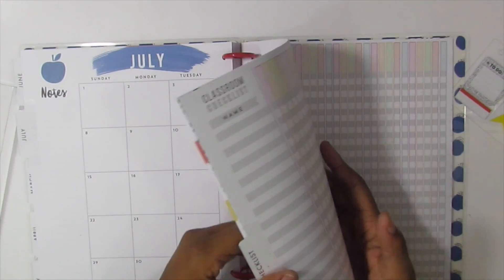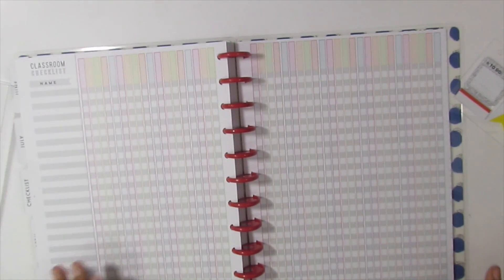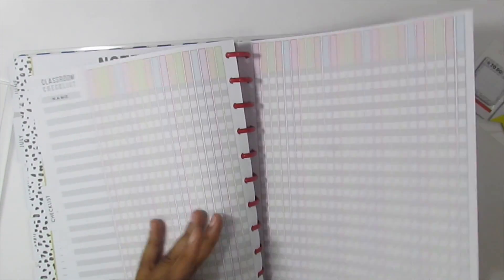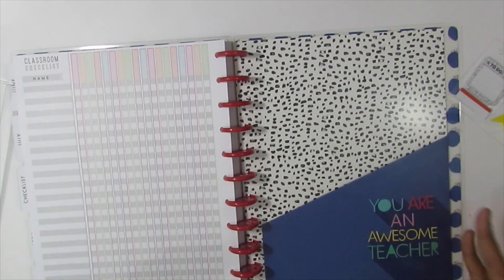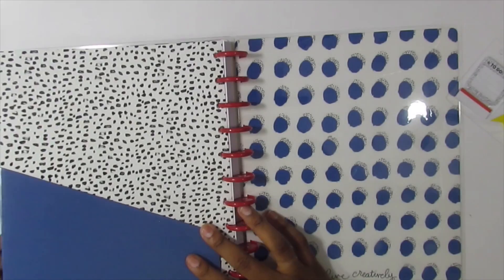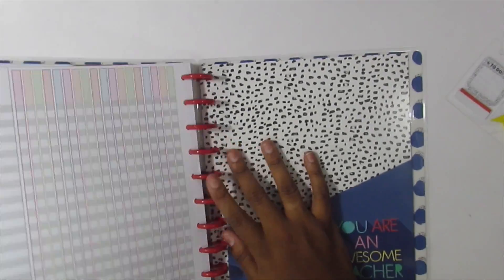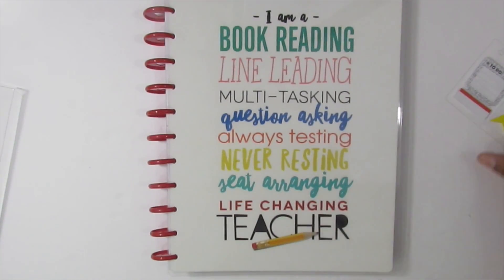The last tab says 'checkout' and it has checklists that could be used as a grade book or to track something — I'm not sure how I'm going to use them yet. Then there's a pocket folder in the back that says 'you are an awesome teacher,' which matches one of the dividers. So this is the teacher planner I'm going to be using this year — I'm actually probably going to be working on it today to set it up.